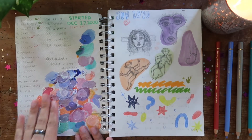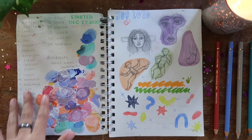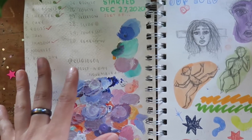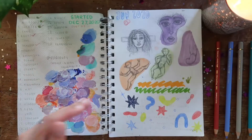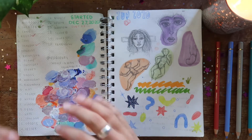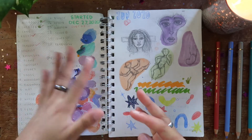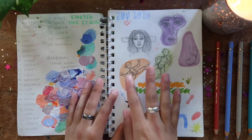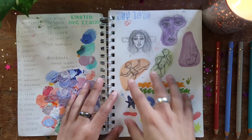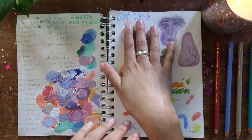I used this front page as kind of like a palette while I was painting, and over here I just had a couple of prompts that I made up for myself. When I was going through a little bit of an art block I didn't know what I wanted to draw, and I just tried to give myself a little bit of help and guidance. I ended up only doing like two of them and then came back to this sketchbook and kind of hunkered down in June of 2020.